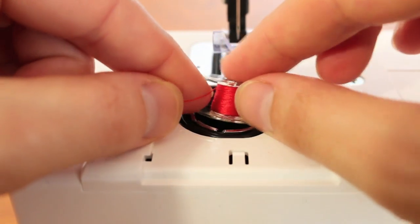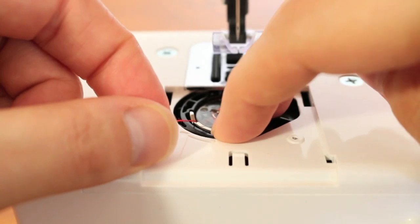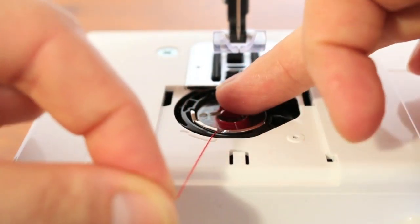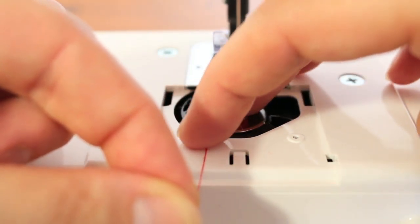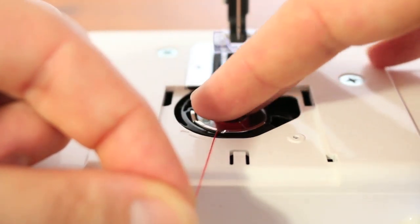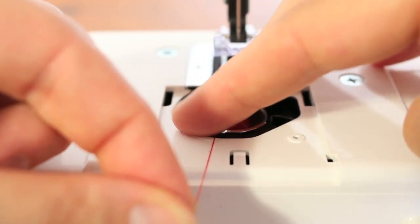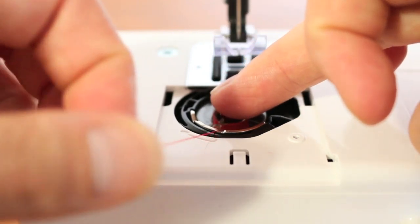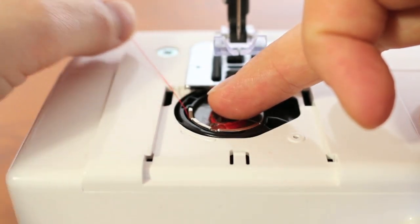Place the bobbin in the machine and you'll see that there's a little notch right here. Your thread needs to go into that little notch and then off towards the left — there's a little arrow on the machine to remind you. These are your spring tension blades, and it's really important for the tension that the thread is running between the tension blades here. Just have one finger on the bobbin to stop it from spinning and pull your thread through like that.